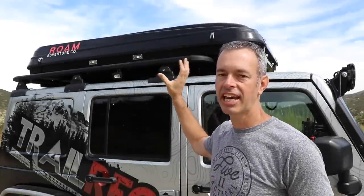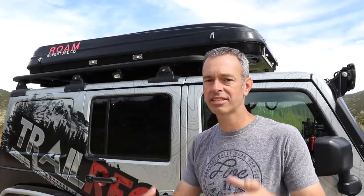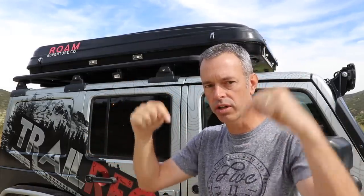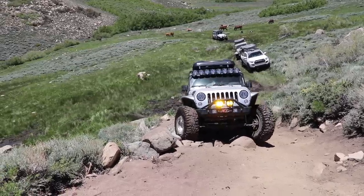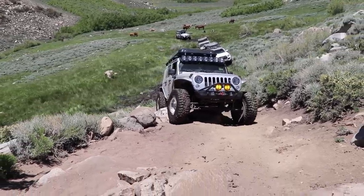The Rambler comes with a standard rail mounting system that you'd find on just about any rooftop tent. The challenge for me is that I have the Rhino Rack platform system with really fat slats that go front to back, making it challenging to fit the rails in between. So I ended up drilling holes and mounting it directly to those slats, and it's held up really well — we've had this on some really difficult trails, rocking and rolling, and it's been holding up great.